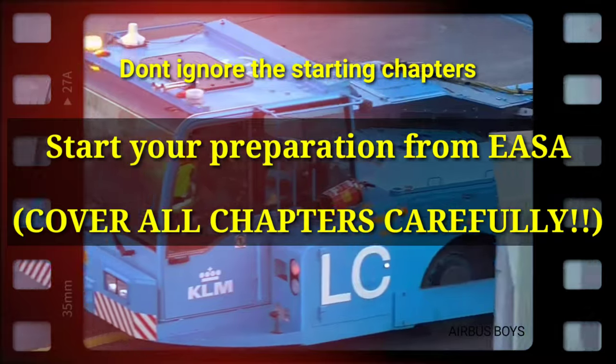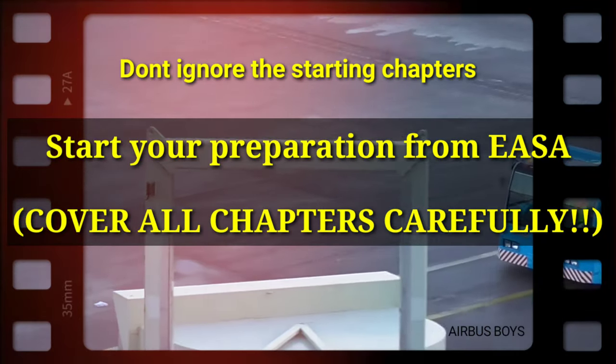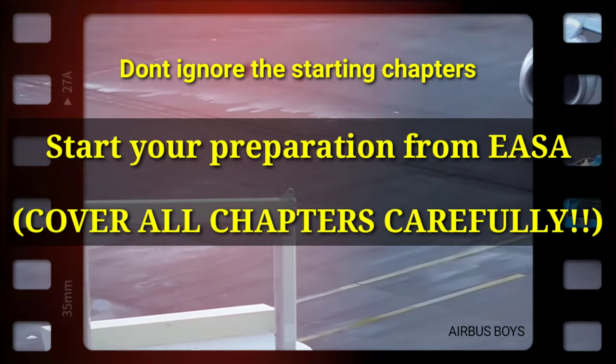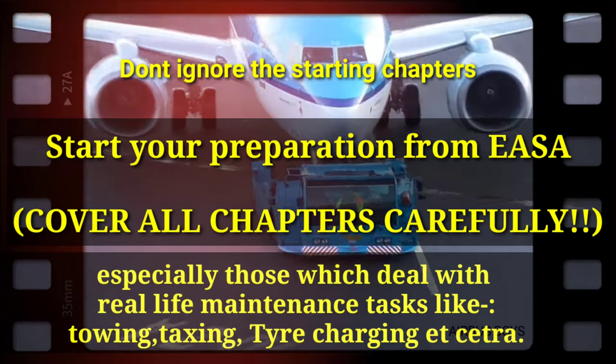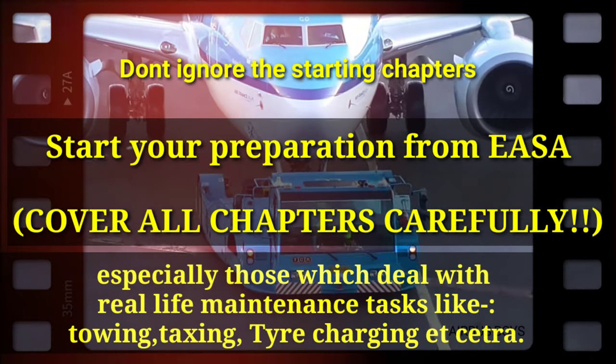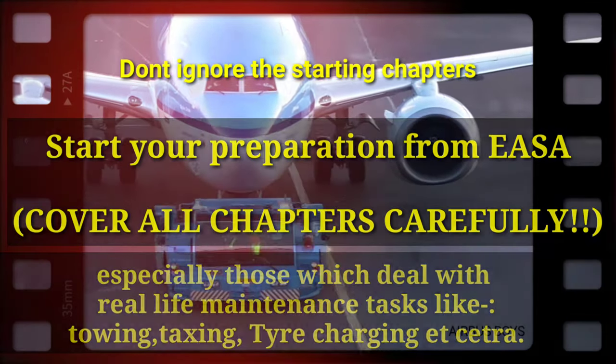If you doubt that, just ask anyone who appeared in session 2 of 2020. Cover all chapters from the book, especially those chapters which deal with real-life maintenance tasks — e.g., towing, taxiing, tire charging, aircraft handling, welding, etc.